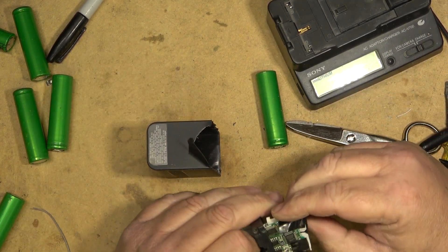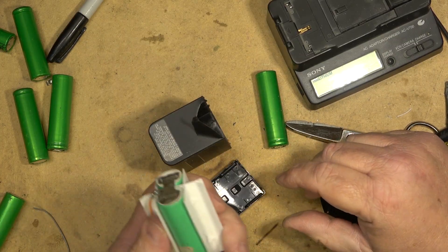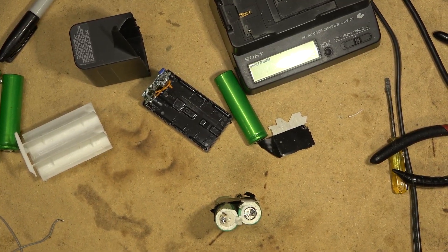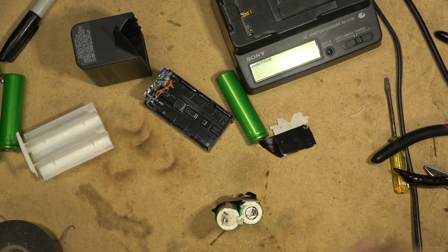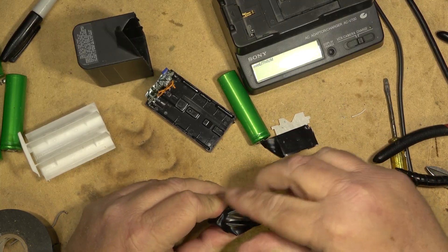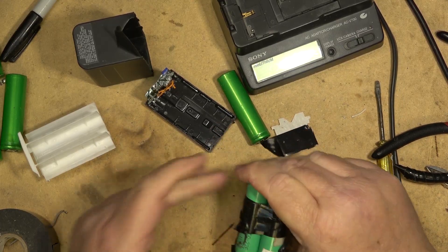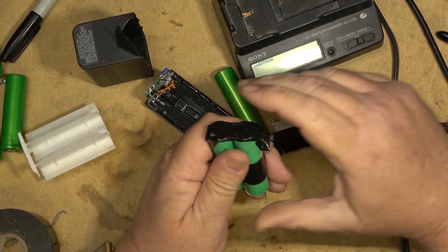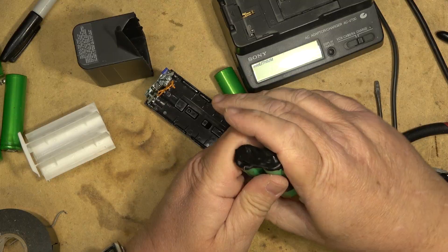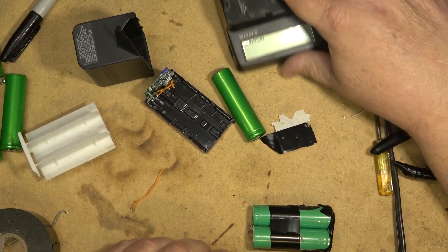I just wanted to show you what's in one of these InfoLithium batteries with that little chip, and yes — you can replace the cells with regular 18650 lithium cells. Now that I've made the battery safe for storage — these ones are bridged together anyway so now this is safe. If you're ever storing these cells, especially ones that have tabs on them, they're easy to short out. If you're storing them with other stuff, be sure to put something over the terminals so you don't short them out. Be safe.